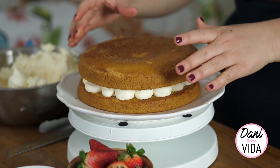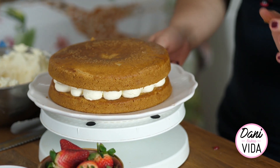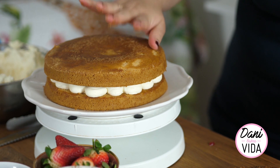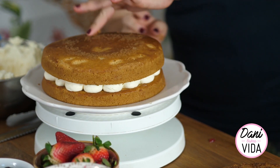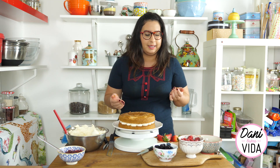Put the second layer of sponge on top, try to place it nicely in the middle and make it flat and level, and then go ahead and do exactly the same thing again - cream border first, then jam in the middle.